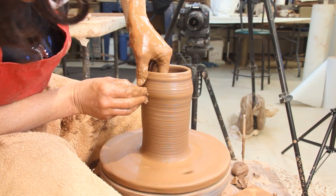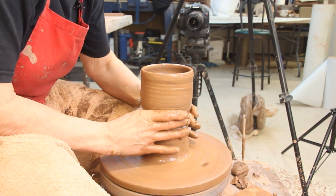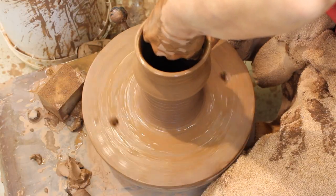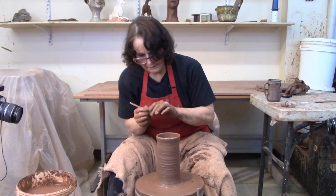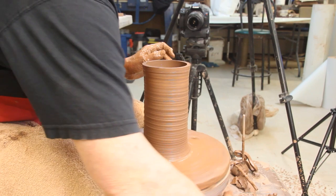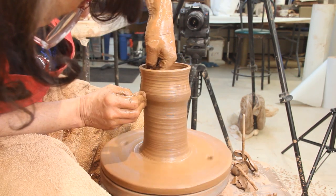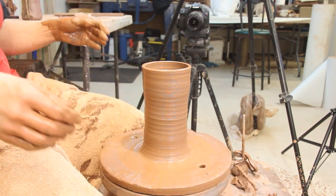My clay today is very soft. Anyway, there's your tall cylinder. If you want it to go taller, you can do that cone-in thing again that we did and pull up. I don't know if this clay will cooperate or not — it's pretty soft. I'm going to cut it level. That's good enough for a demo. It's kind of like throwing yogurt. So there's a tall cylinder.